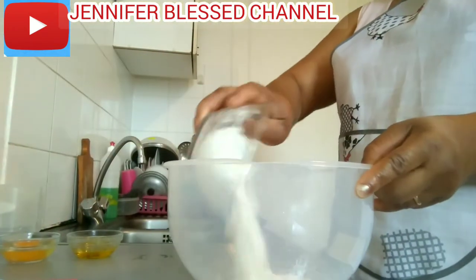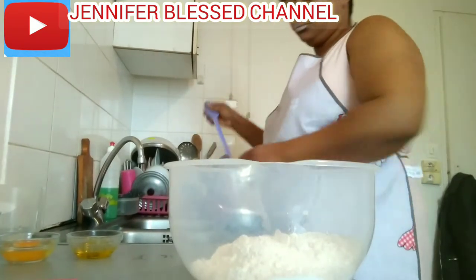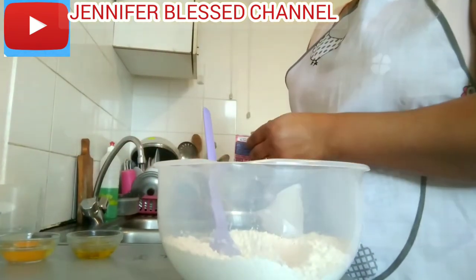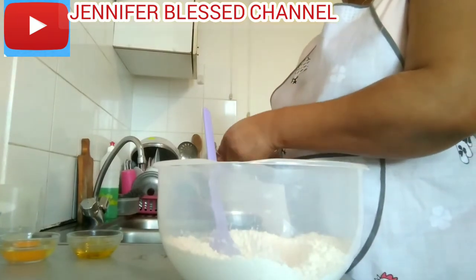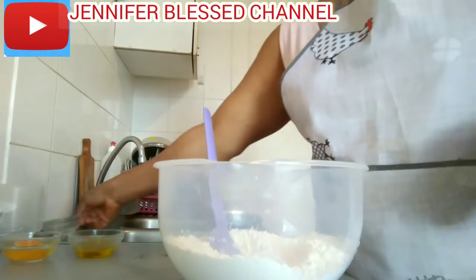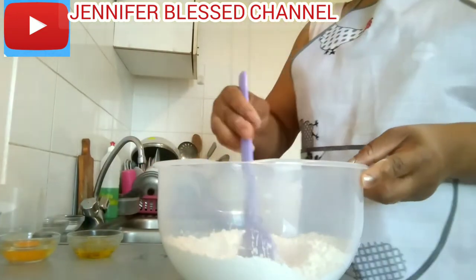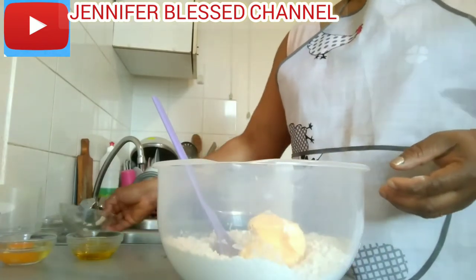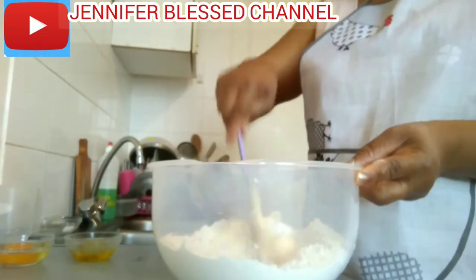Now I'm going to add my flour into my bowl. I'm going to put the filling mixture into the bowl. Next, I'm going to add my baking powder inside the flour, then my sugar, a little salt, and my butter. I'll stir it together so that all the ingredients inside are mixed.